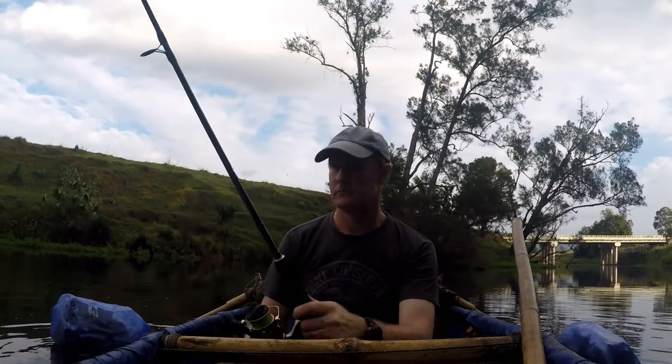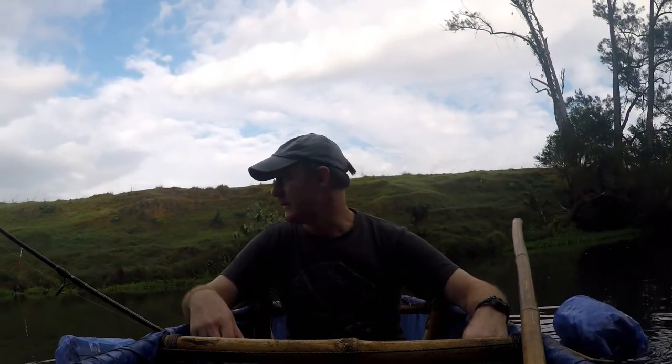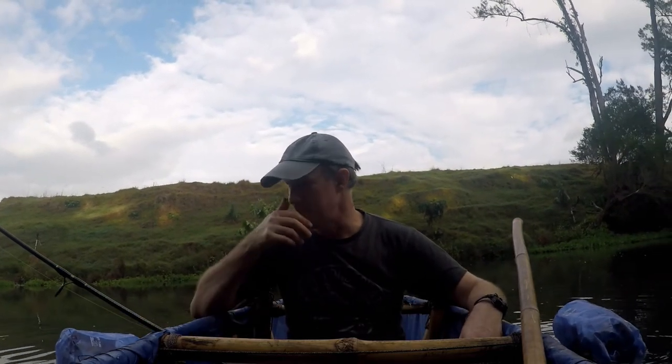Hopefully I can catch something for you guys here. It's looking a bit doubtful at the moment. I know there's fish in here — I saw some busting up on the surface when I first got here, but just the time it takes to set up the cameras and everything, they've gone quiet. So I'm trying out this bait now — it's got some garden worms on a small sinker, keeping it on the bottom, but if anything picks it up, there's not going to be much weight on the line, so they mightn't drop it.